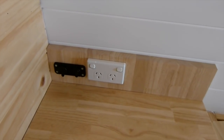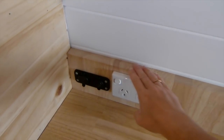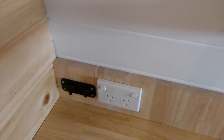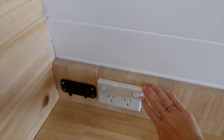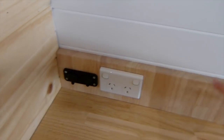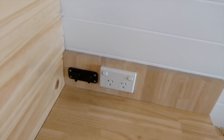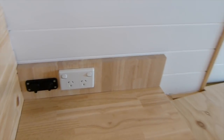Cam's really good at finishing things off nicely — which I'm awful at. Because the wall in the van actually curves out here, the power points weren't sitting flush. So Cam just installed this leftover bit of countertop just to make sure things like the power points sat flush on the countertop.